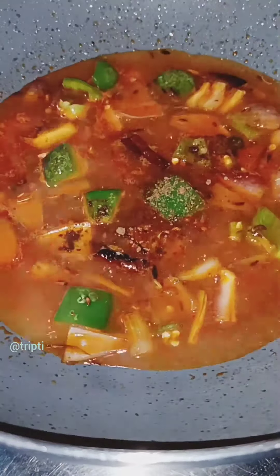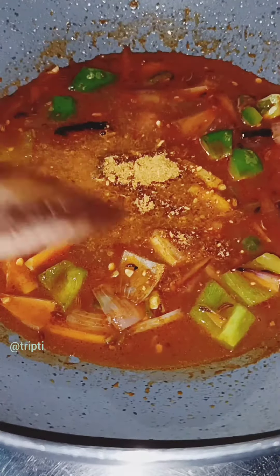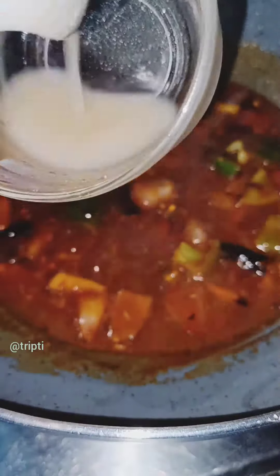Then we will add salt, 1-2 shupan masala, and 1-2 Maggi masala. Then we will add 1-2 corn flour and mix to get the right color.